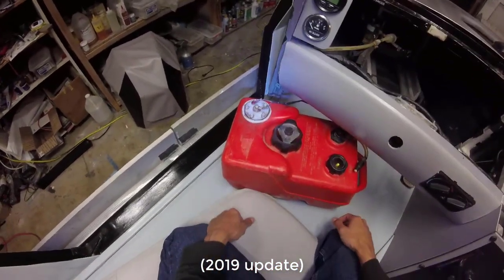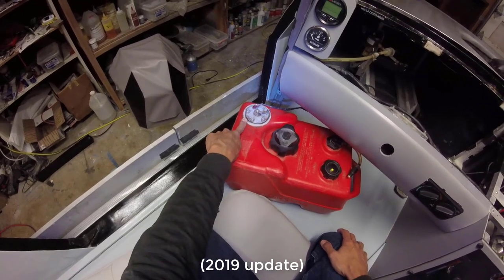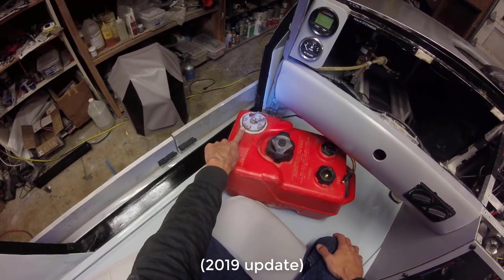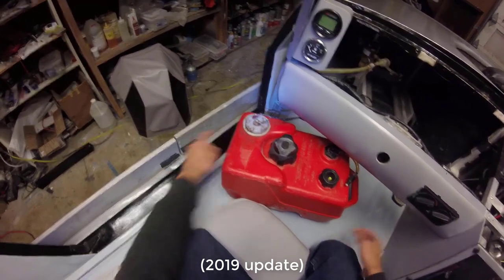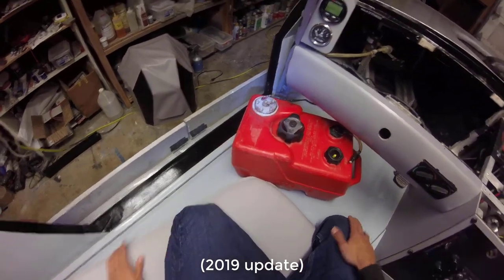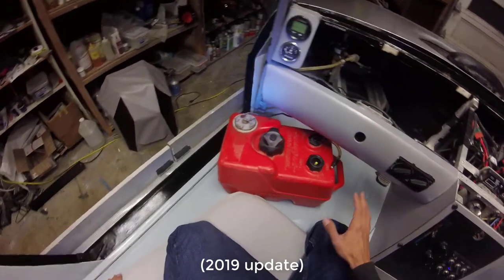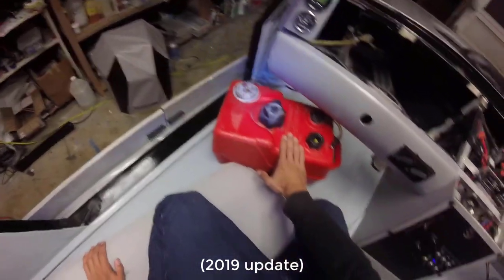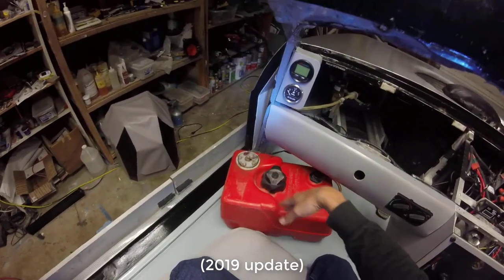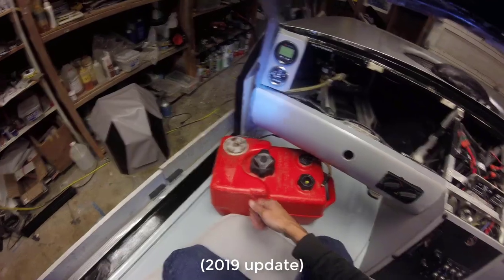The other thing with the fuel tank is that this fuel sender isn't sealed perfectly against the plastic. I should use a different kind of gasket sealant on here, because if you shake it up, there will be a little amount of gasoline that will seep through the cracks, which is not the safest thing. So I have a separate brand new gas tank which you can use if you don't want to mess with the fuel gauge. If you want to try to make this one work, we can try to do that.